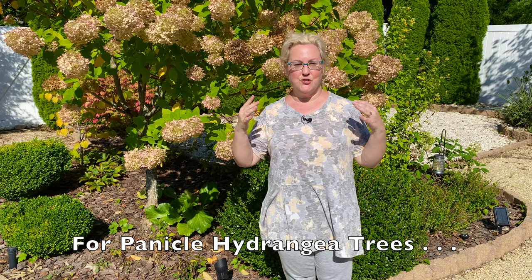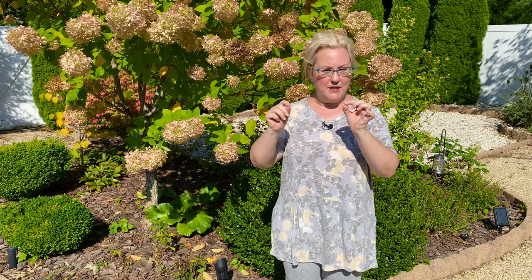I do have one summer flowering tree and that's this Limelight hydrangea tree, which is still flowering and changing color — going from lime to wonderful pinks. A lot of people like to trim their panicle hydrangea standards, whether it's a Limelight hydrangea tree, Vanilla Strawberry, Pinky Winky, or any panicle hydrangea standard. You can prune them in the fall if you want, but I choose to prune in the springtime. It helps me see where to make my cuts once the leaves start coming out as little buds, and I like to leave the flowers on for winter interest.